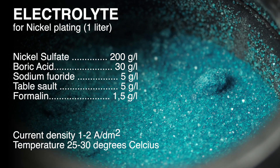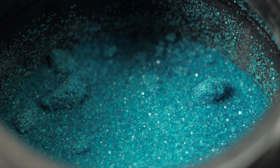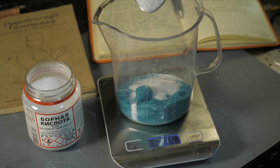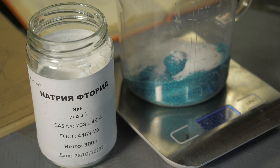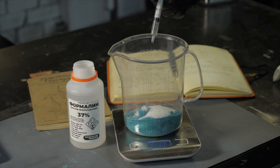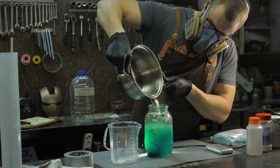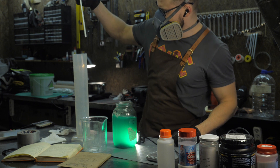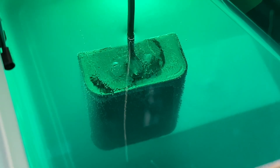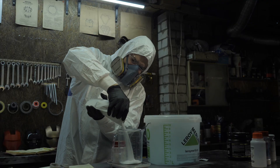Here is a recipe for electrolyte for nickel plating per 1 litre. It includes only 6 components and is even easier to prepare than copper plating electrolyte. First we measure 200g of the main component and source of metal ions, nickel sulfate. Then add 30g of boric acid to the nickel. We also measure 5g of sodium fluoride, 5g of table salt and 1.5g of formalin. We get a dry mixture into which we pour heated distilled water to the mark of 1 litre. Mix the components so that they dissolve without sediment and pour the finished electrolyte into 5 litre bottles through a coffee filter or non-woven material. After preparing 1 litre of solution, I recommend nickel plating a small part first, make sure everything works well and then move on to making a commercial scale solution for larger parts.